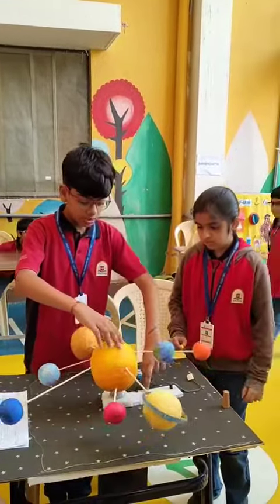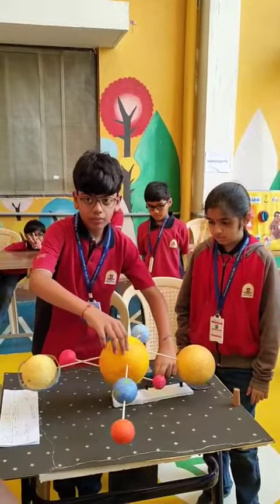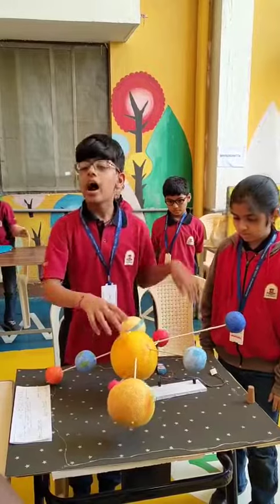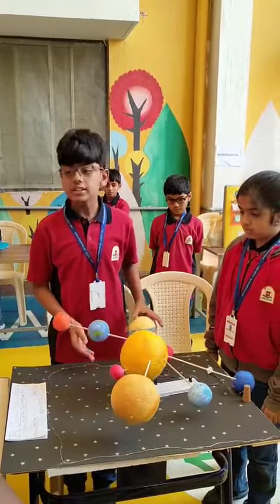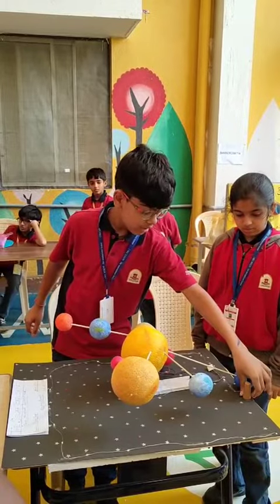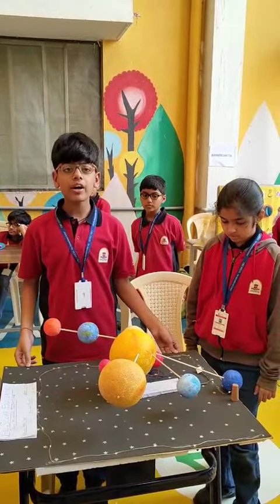So now, this will spin like this. That is simple. Then we have used stars to decorate, and we have also used this energy. It is a very simple project.